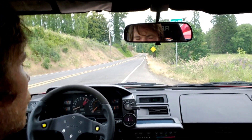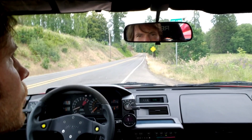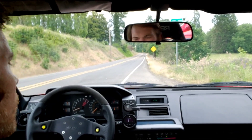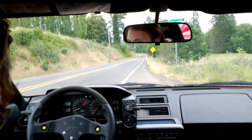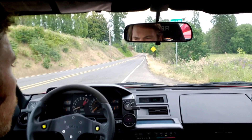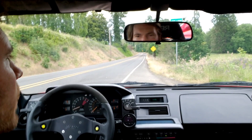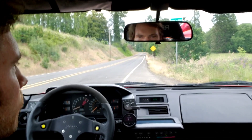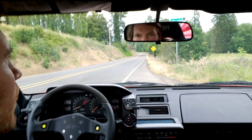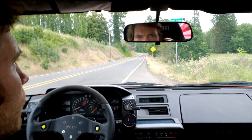Hey everybody, so today I wanted to show you the Motec M130 in the MR2 and give you a quick rundown on traction control. One of the reasons why I wanted to get the Motec in the car from the old AEM V1 that I had was this car makes well over 400 horsepower — actually 513 wheel horsepower now — and it's a short wheelbase with small tires. Wheel spin on a very small car can be kind of scary, so I thought it'd be nice to have traction control, and we've integrated it in with the Motec M130.